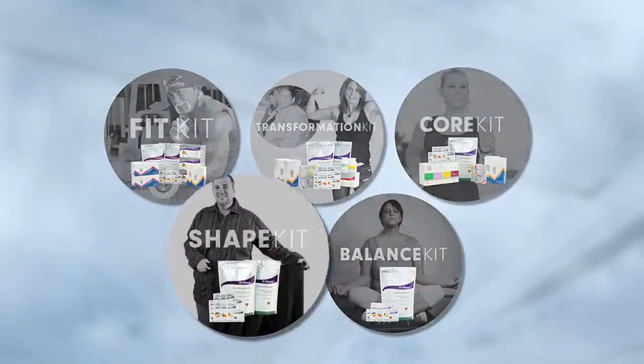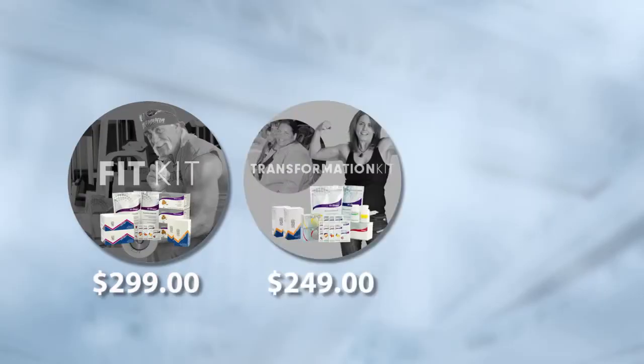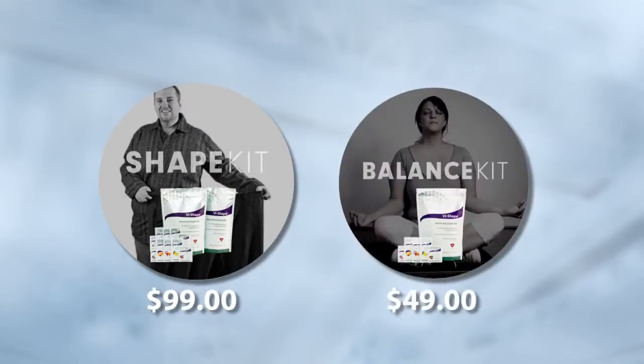For those of you who may not have as aggressive goals — you have some smaller goals or just want to see some results — the Shape Kit would be a great option. It's perfect to either replace two meals a day to lose some weight, or add two shakes a day to gain some muscle. To sum it up: if you're an athlete with big fitness goals, or someone who wants to lose weight fast, or someone with maintenance goals, the Fit Kit, Transformation Kit, or Core Kit are the best options. For less aggressive goals, it's the Shape Kit, or the Balance Kit, which gives you 30 meals for $49.